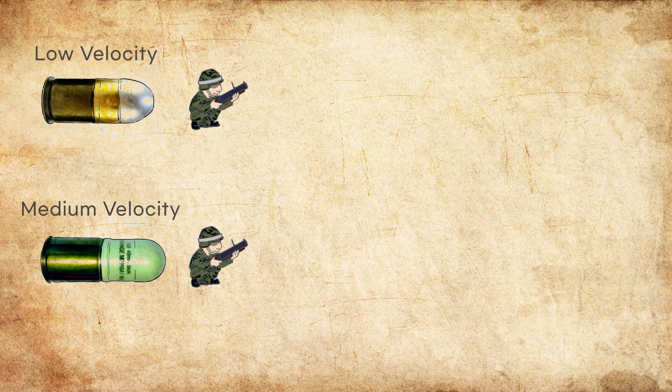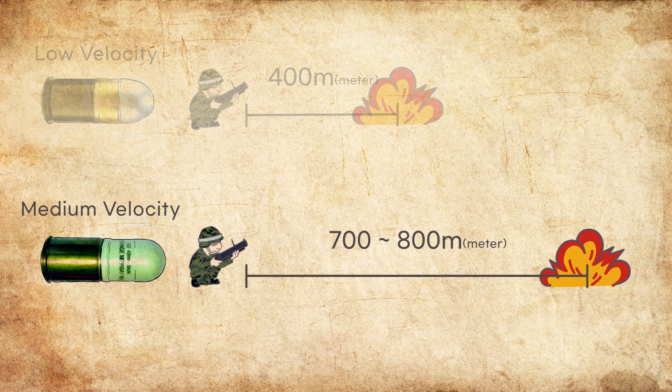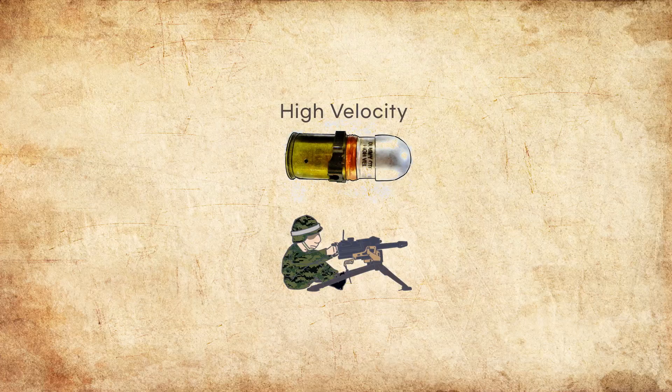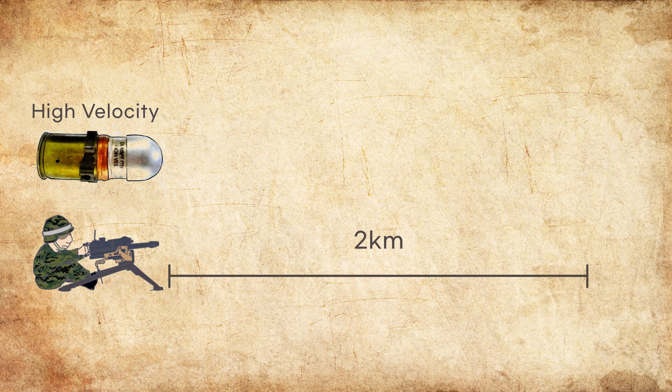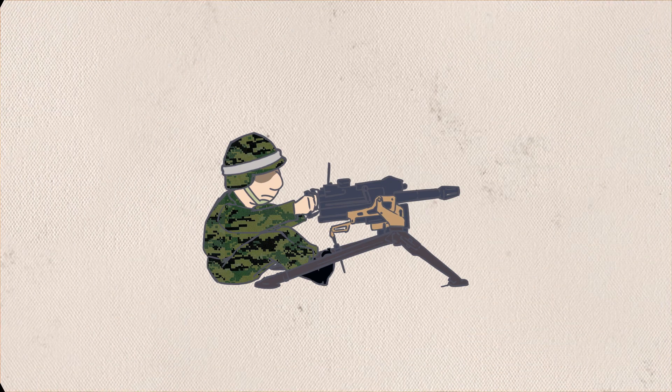Low Velocity grenades have a range of about 400m. Medium Velocity grenades have a range of 700-800m. Because Medium Velocity grenades travel farther, the pressure on the barrel when fired is greater, but conventional portable grenade launchers can withstand this pressure. Because High Velocity grenades travel more than 2km, the barrel pressure is even greater, so a High Velocity grenade machine gun is used.